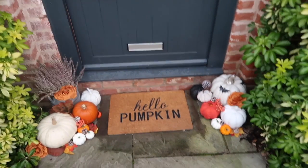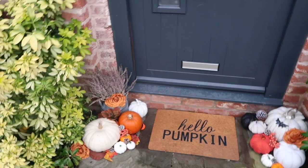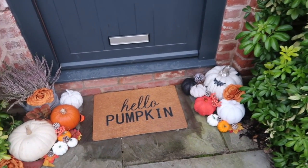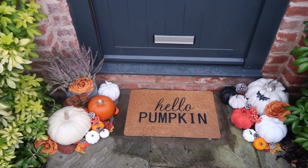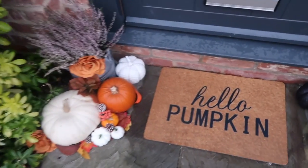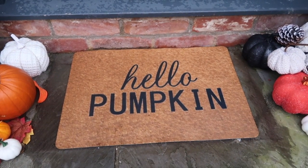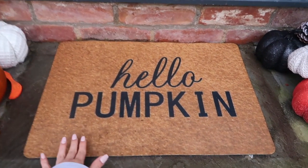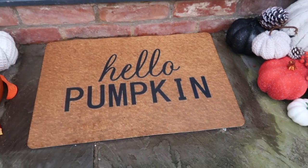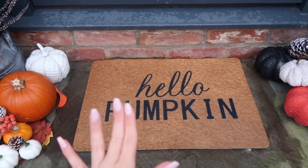We are moving on to my pumpkin display. I cannot even begin to tell you how happy this makes me feel — I've always dreamed of having a front door like the ones you see in America. This is my first go so I'm hoping we just improve year by year. I got this 'Hello Pumpkin' doormat from Amazon — we don't have much in the UK so we have to buy it all online. It's not the greatest doormat but it does the job and it's exactly what I wanted. I'll leave the link in the description bar below.